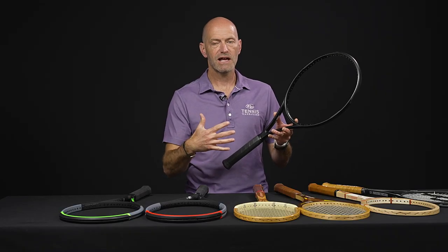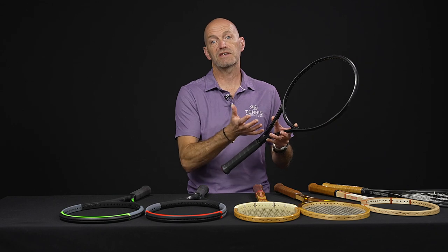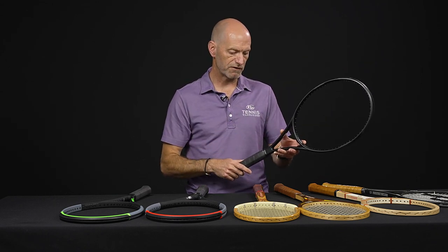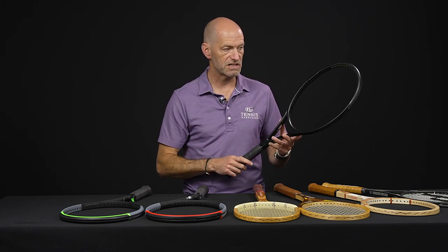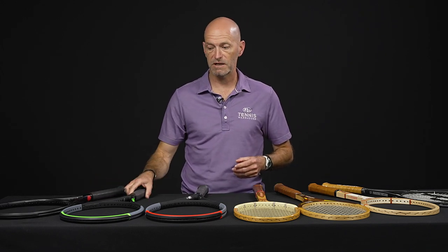You're going to get enough stability out of that but it's nice and maneuverable, pretty fast feeling. For the advanced level player there's still plenty of room to add some weight and beef it up to their desired specs. 64RA so pretty flexible, nice plush feel from this one. The 16x19 string pattern gives a nice healthy sweet spot, forgiving feel, and easy access to spin.